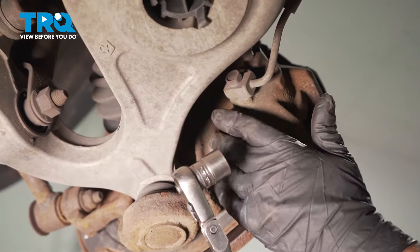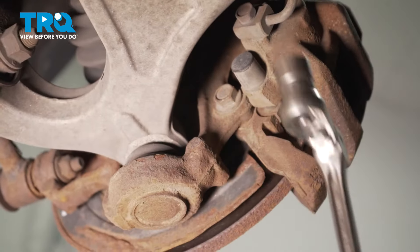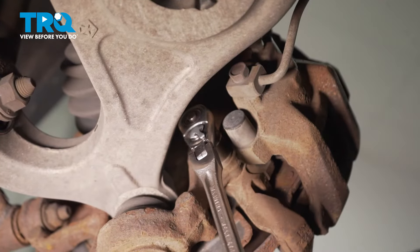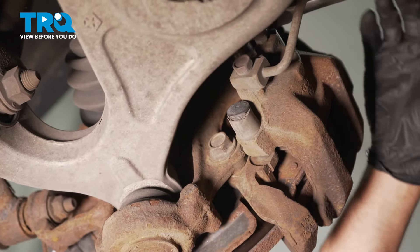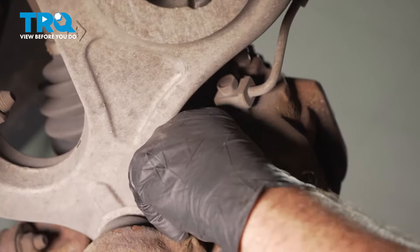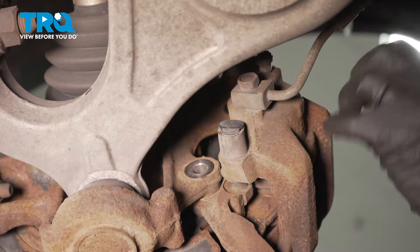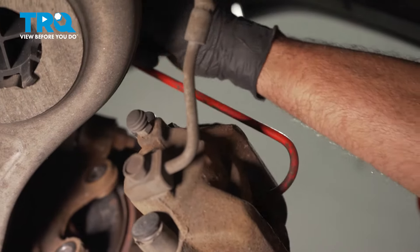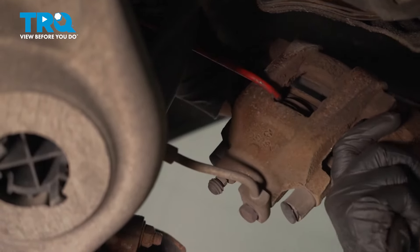I'm gonna take the caliper and bracket off together using an 18-millimeter socket — take these bolts out. Slide the caliper and bracket off. Using a caliper hanger, I'm just gonna hang this from the coil spring and out of the way.